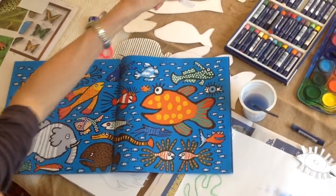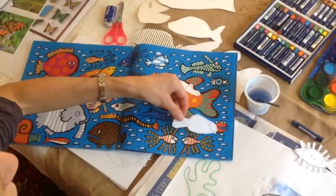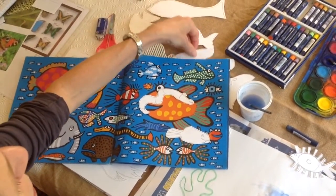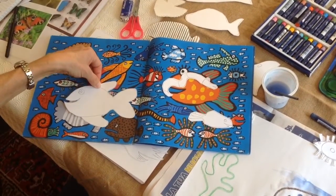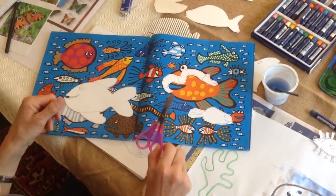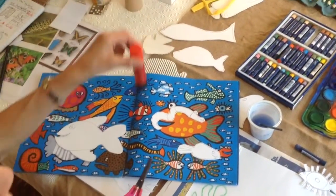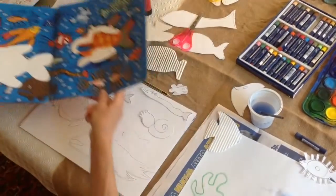Now I've been making my own cut-out fish, which I'm very happy to share with you. If you want to send me an email, I will share all these templates with you. You can download them and cut them out. All you'll need is some scissors and then you can glue them to a piece of paper.